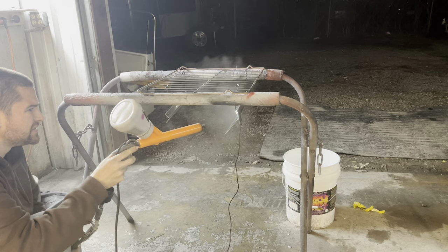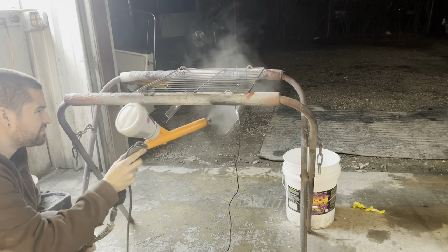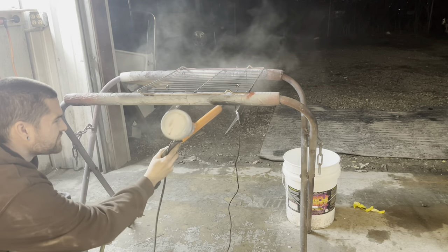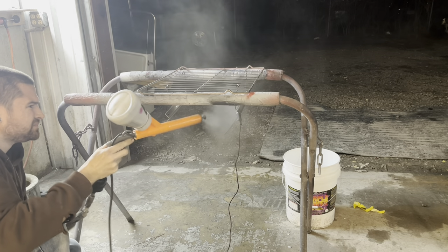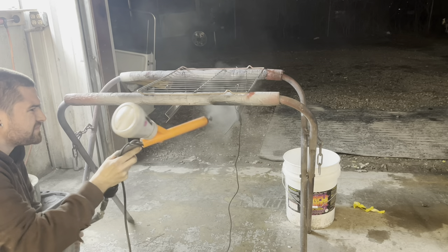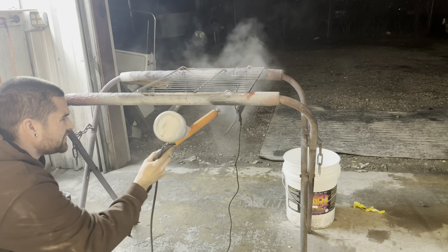It's actually a pain in the butt. Don't get your gun too close to the part or it will spark. I just kind of shake mine to get the powder out because the powder never wants to come out.